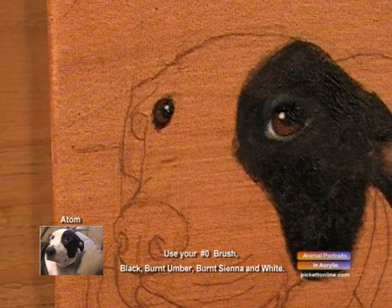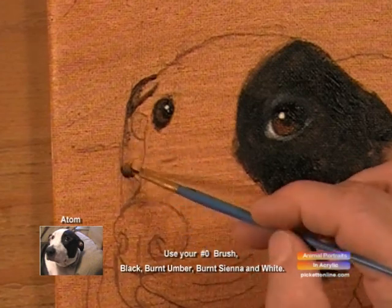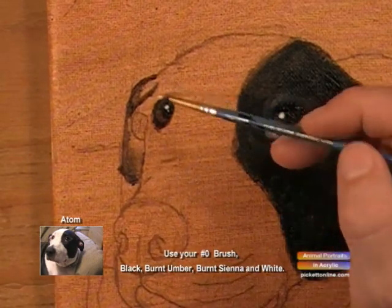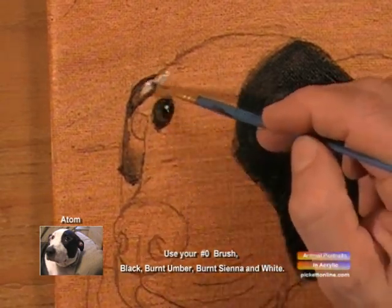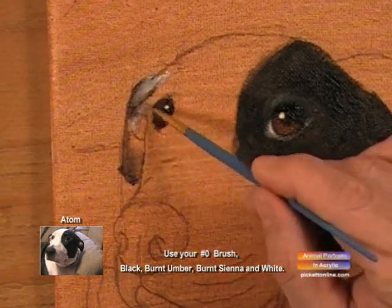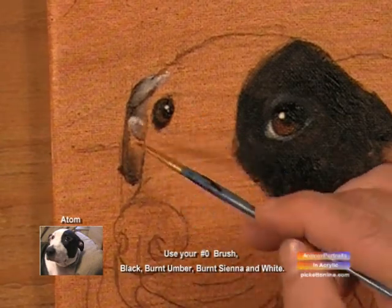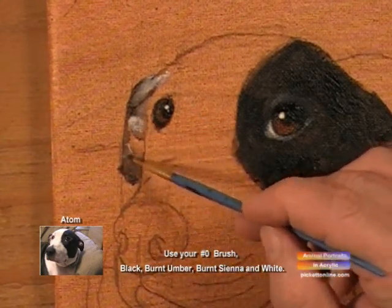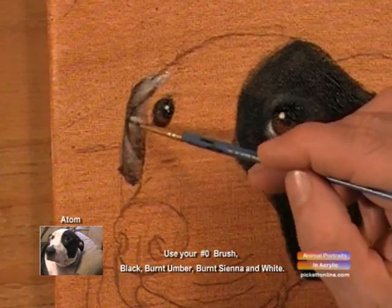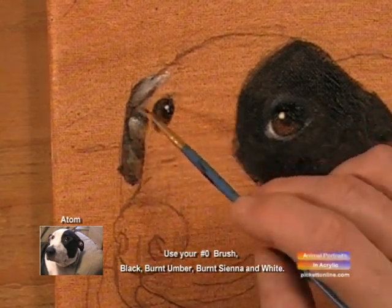We'll work on the other ear. We'll use our zero brush, get our black and white, and we'll just blend in. Add a little more white, add white with burnt sienna, kind of outline it, and then take a good look at your photograph and see where all the shadows are.